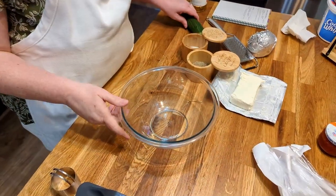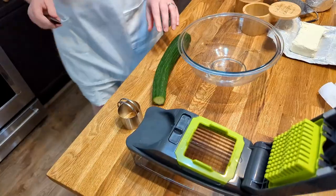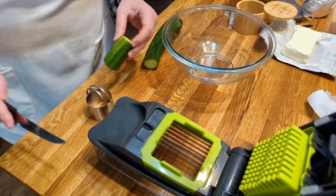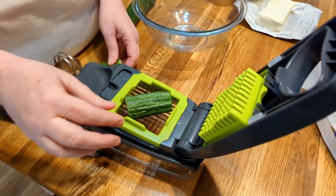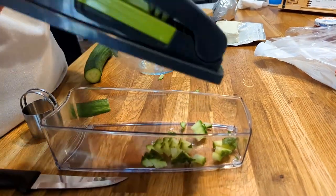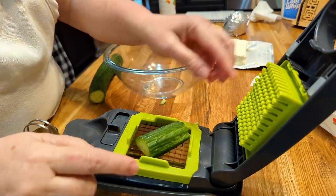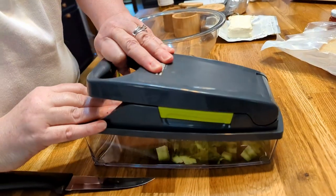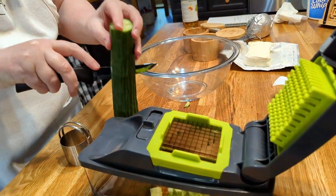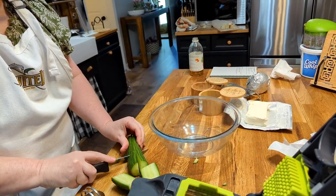We're going to start chopping up our cucumber. You're going to want to dice it. I have a seedless cucumber, and that makes it easy. I'm going to cut this cucumber and place it on my dicer. You've got to cut the pieces small enough to fit in the dicer section. I'm going right down the middle of the cucumber and cutting out little sections to dice.